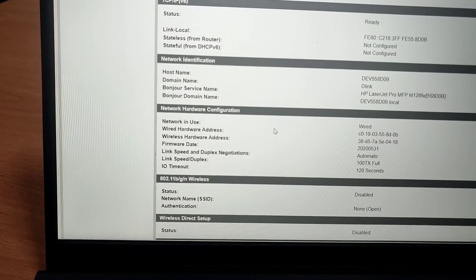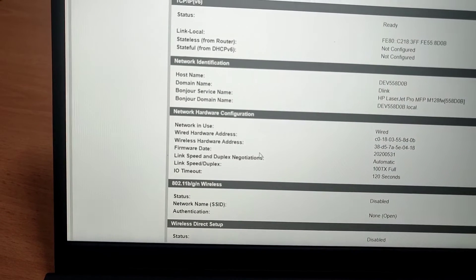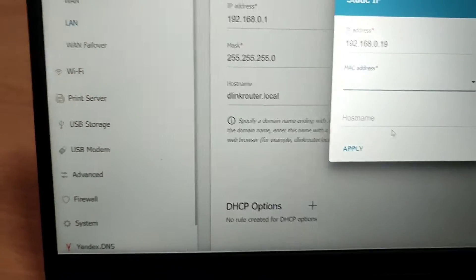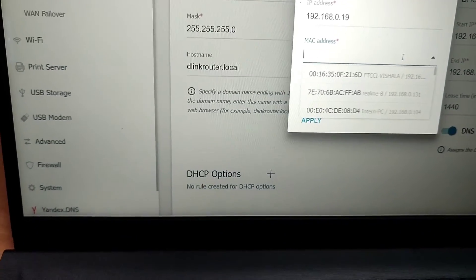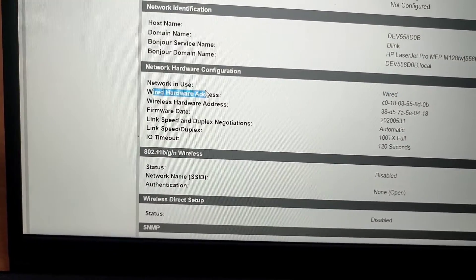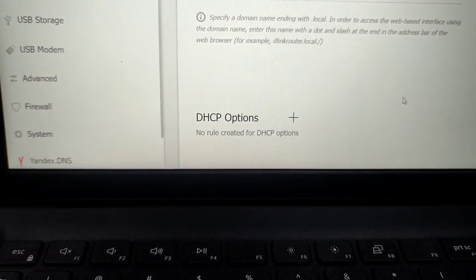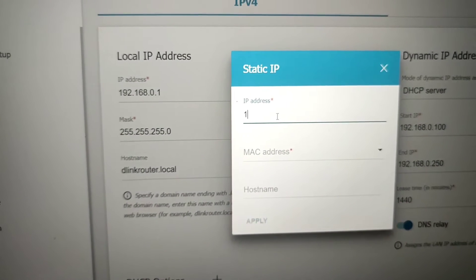If you have a MAC address, you can copy it and paste it in the master router. There are two MAC addresses — one is wireless. You can use TCP IPv6 or IPv4. You can use both wireless and wired — LAN through connection.